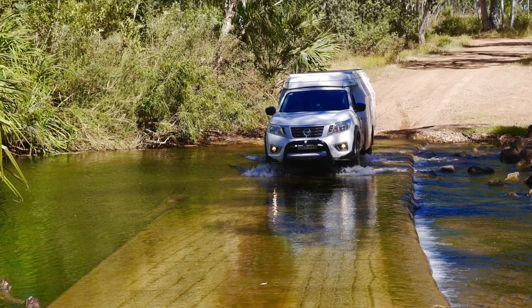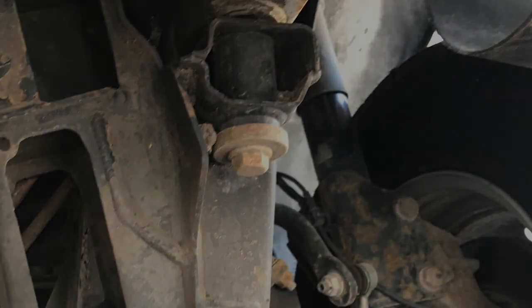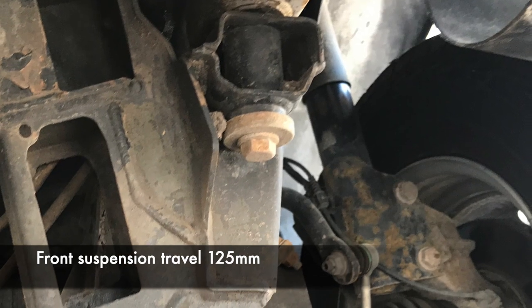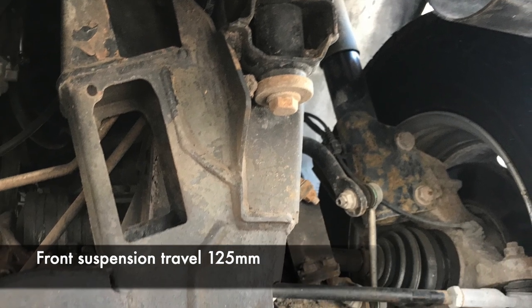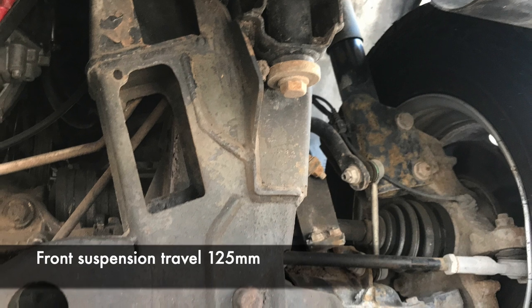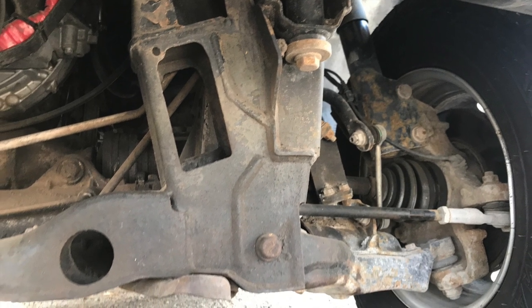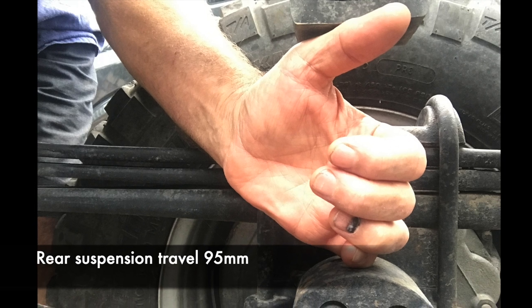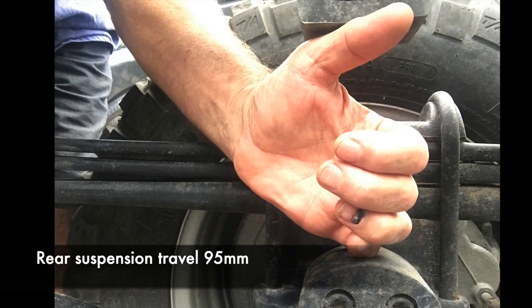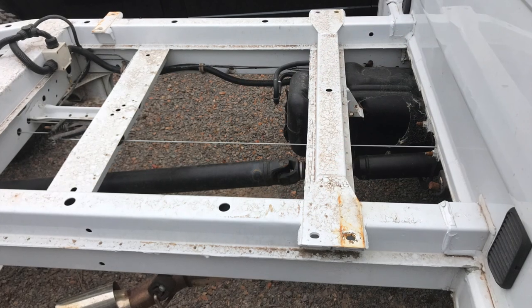In the European style, it's all got to happen in the suspension, which means that unlike a Unimog — which has an extreme amount of travel in the suspension plus chassis twist — the Sprinter has relatively limited suspension travel. That means it's going to be a little bit limited in the sort of off-road work it can do, but more than capable of seeing pretty much all of Australia including more remote areas.